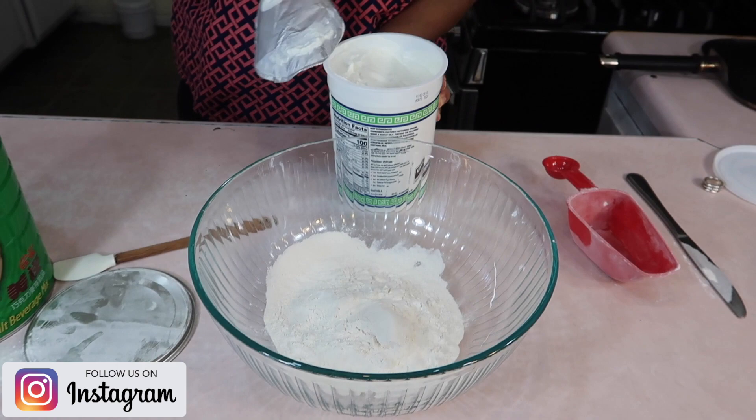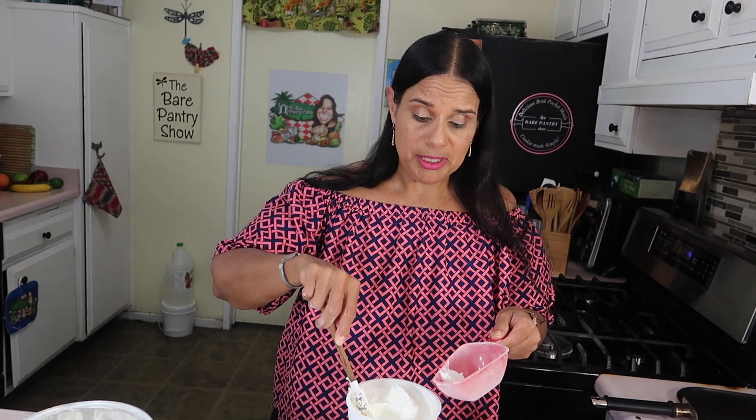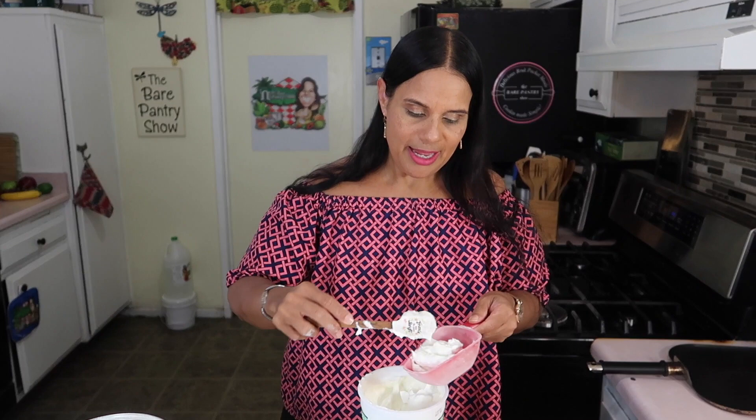I'm going to show you what we're going to make. Now, Joe does not believe me that this thing is going to come out good. I'm telling you right now, I don't even believe me, because this is the first time I'm trying this recipe. I saw it on YouTube, and I'm like, nah, nothing looked too good to come out that good with just these two ingredients.